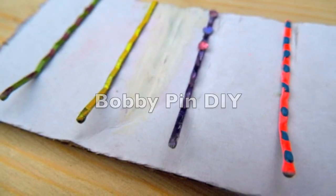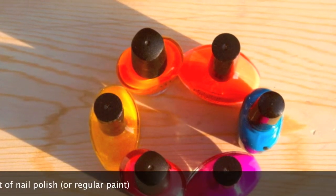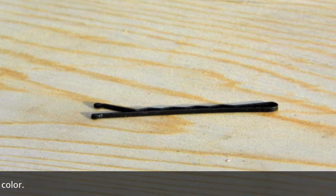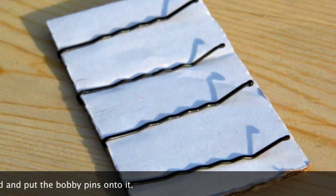Bobby pin DIY. You will need an assortment of nail polish or regular paint, and bobby pins that can be any color. Get a piece of cardboard and put the bobby pins onto it.